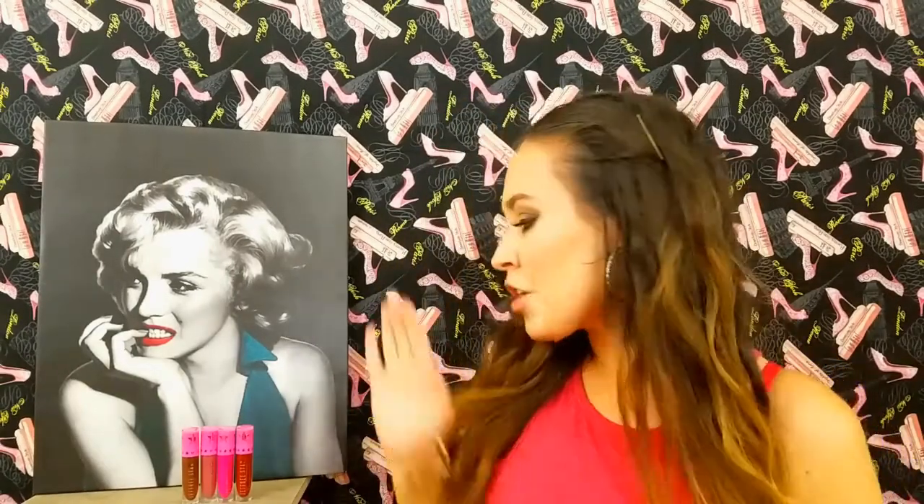On today's video I'm going to be doing a mini swatch on the Jeffree Star liquid lipsticks. On my previous video one of my subscribers commented and she wanted to see a swatch. Today I'm going to do just a four-color swatch video, because we all know that Jeffree Star has a variety of colors from purple to black to blue.